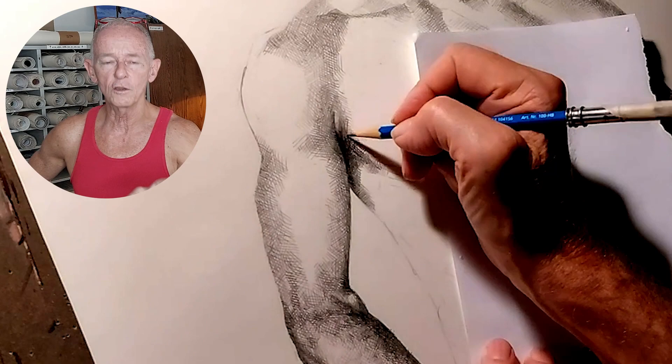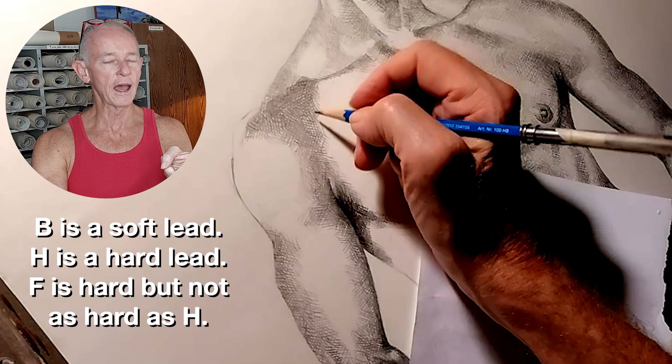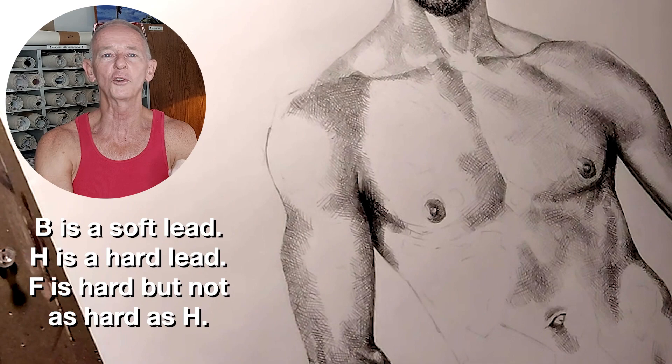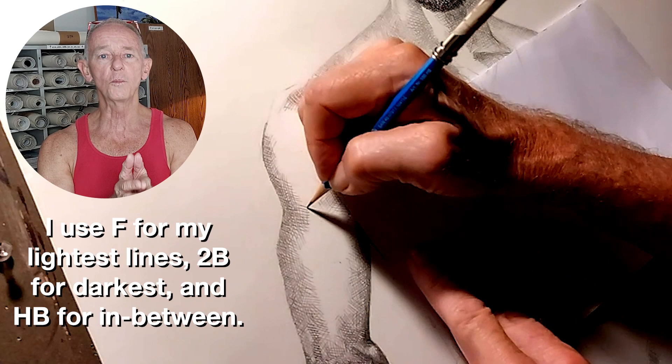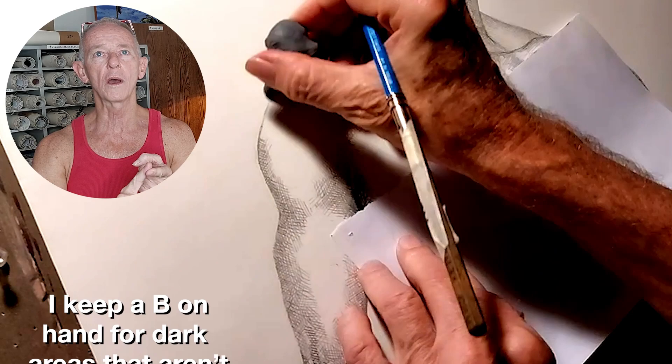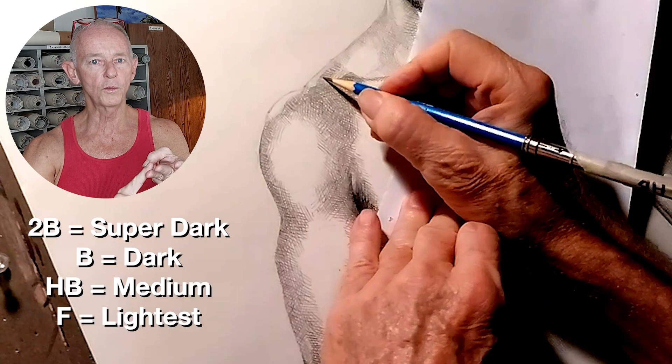I'm going to tell you a little bit about the pencils I use. A B is a soft lead. H is a hard lead. F is an outlier — basically a hard lead, but not as hard as a 2H. So I use an F a lot for my lightest lines. For my darkest lines, I use a 2B. For my in-betweens, I use an HB, which is kind of equivalent to a number two pencil. And then I also use a B, which is for dark but not super dark areas. So that's basically a 2B, a 1B, an HB, and an F — and that pretty much gives me everything I need.